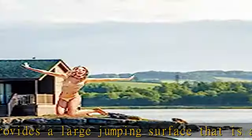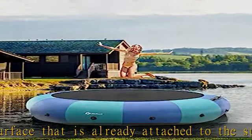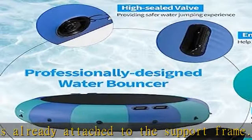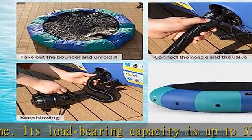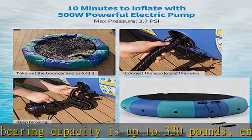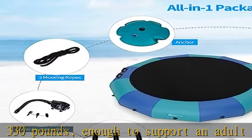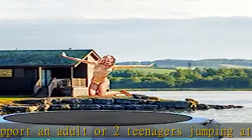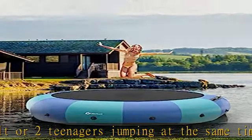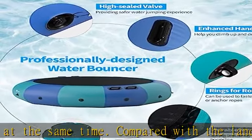Compared with a land trampoline, it allows you to enjoy the joy of jumping on cool water. Our water bouncer is built with durable and weather-resistant materials — high-quality elastic bands together with durable nylon cloth, more suitable for outdoor water environments. The colorful parts are made of heavy-duty PVC material, which features puncture-proof and weather-resistant quality.